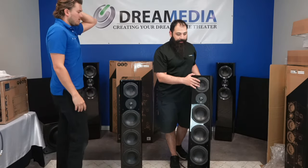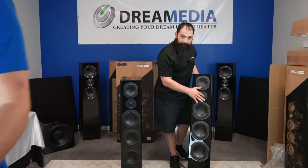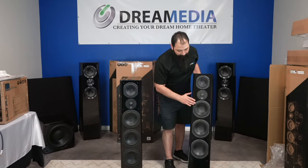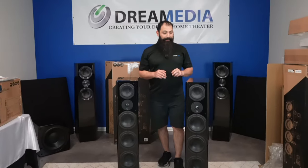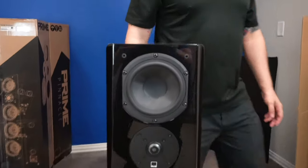Up top you're going to have a five-and-a-quarter inch composite mid-range mid-bass driver, a one-inch aluminum dome tweeter, and down here you're going to have triple six-and-a-half inch mid-bass drivers. This thing bumps — the bass that comes out of this is ridiculous. You would not actually believe the sound quality.